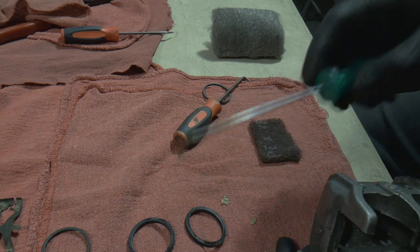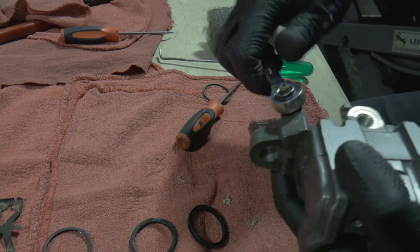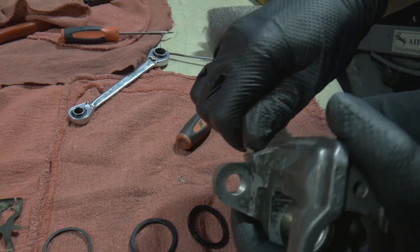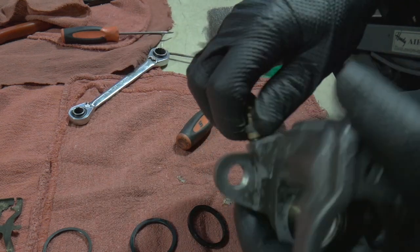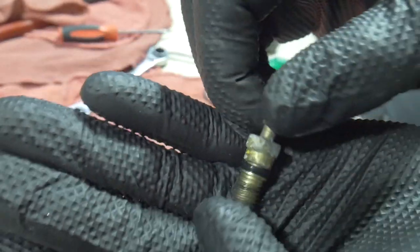Continue to clean this out. We're also going to pop this drain bleeder off and clean the threads up on it as well, making sure the hole is obviously clear so you can get brake fluid in and out of there.